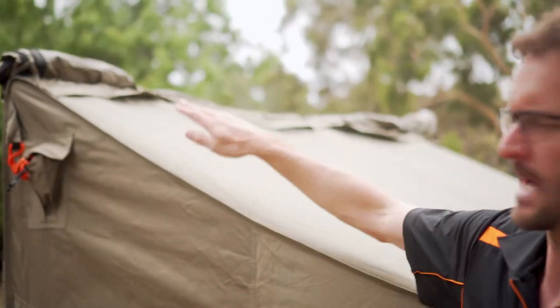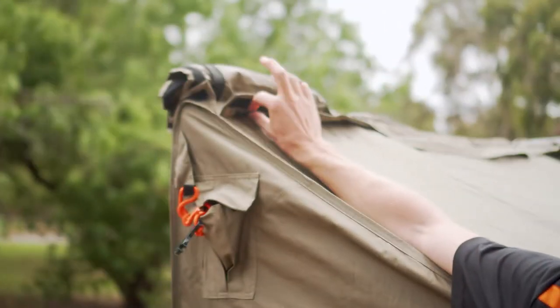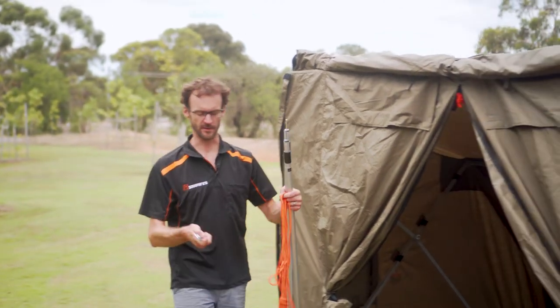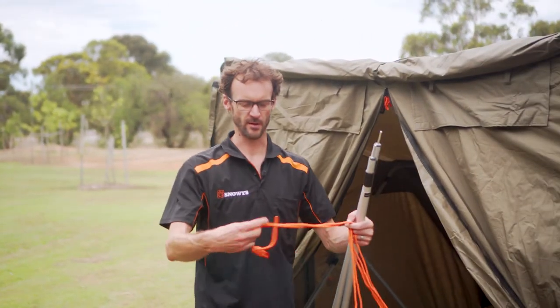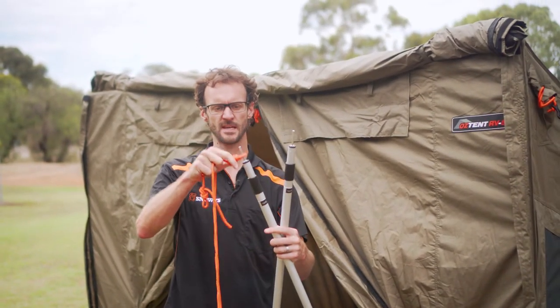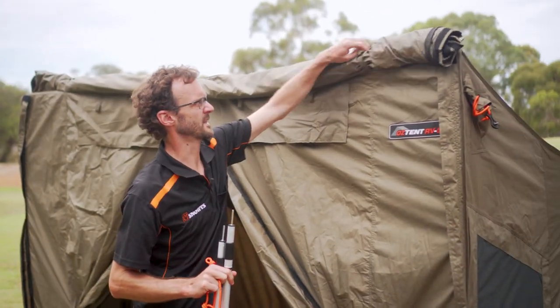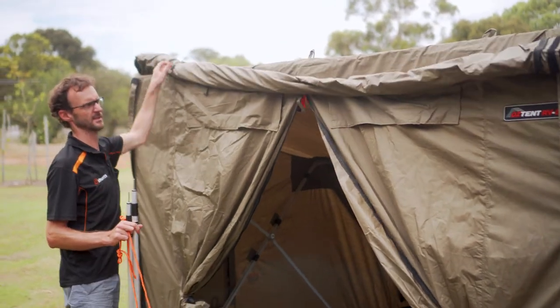One other thing to mention — you might wonder what this zip is at the top here. It's to attach the fly sheet, which is an optional accessory. The fly sheet simply zips on there and covers the back of the tent. Next thing is the awning. I've grabbed what I need: a couple of tent pegs, two guy ropes with loops tied in the ends so they can go over the spigots, and a couple of awning poles. We need to unroll the awning under these three tabs — it should always be rolled up like this for storage.